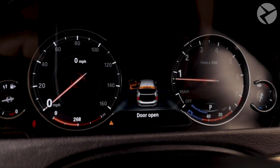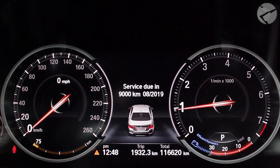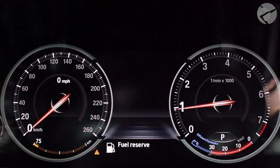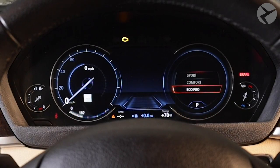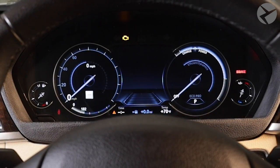The first thing about the digital gauge cluster that meets the eye is its modern and high-tech look, especially at night. It has three different looks for three different driving modes: Sport, Sport Plus Mode, Comfort Mode, and Eco Pro Mode, each of which has different feels and levels of information that you can have.